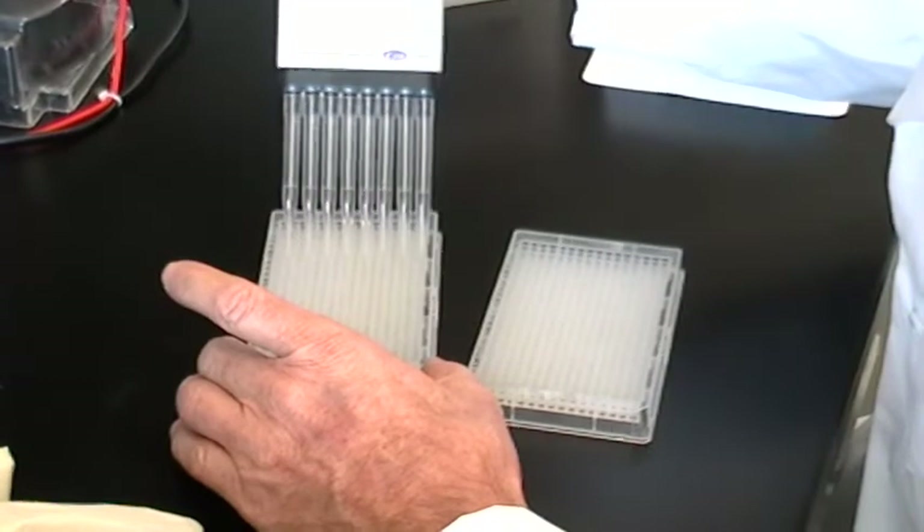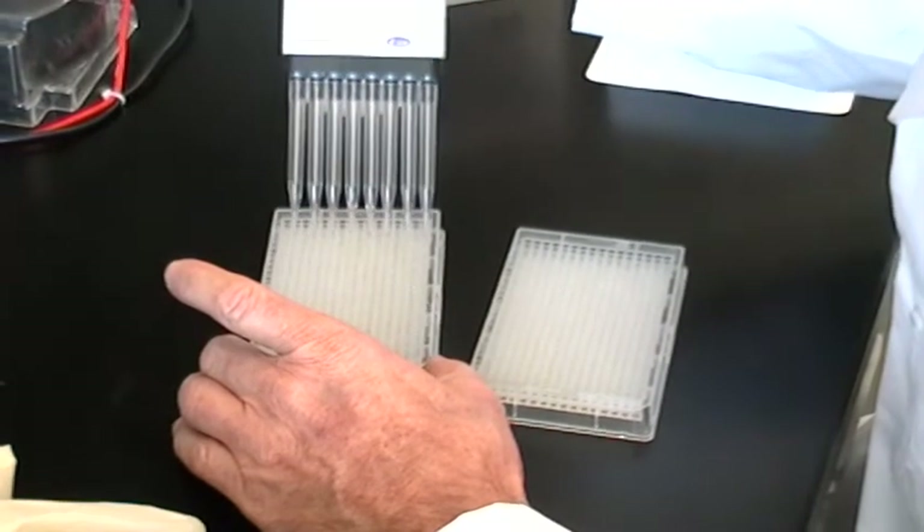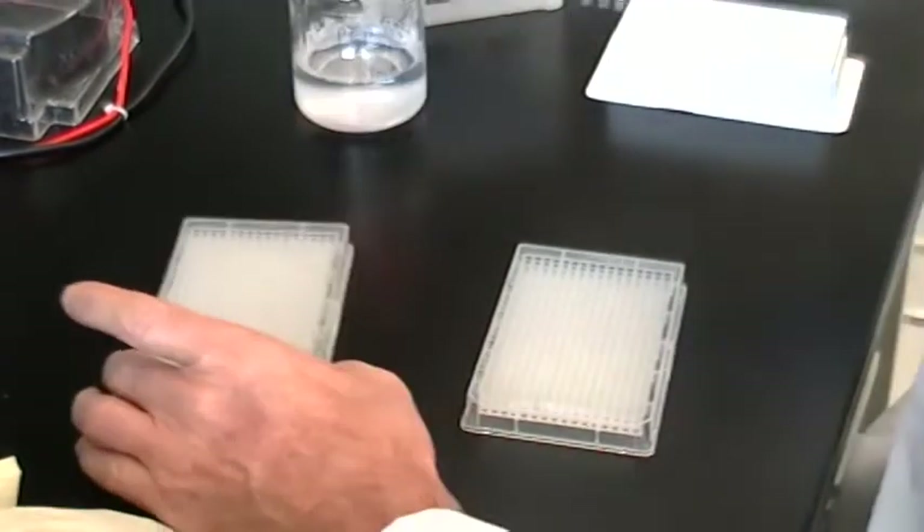As before, we are using the same pipetting technique that we used to fill the PEP plate, and preparing two plates as we have two gels.